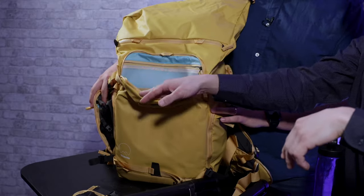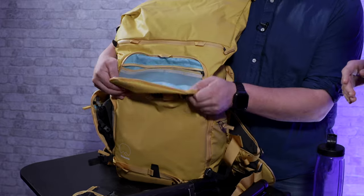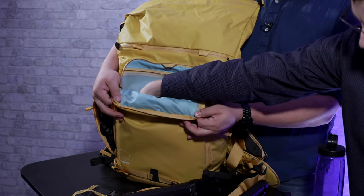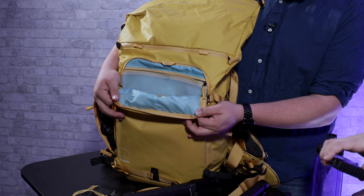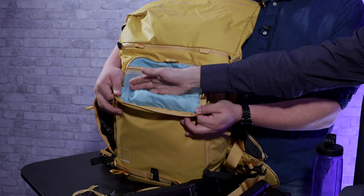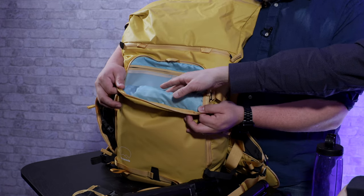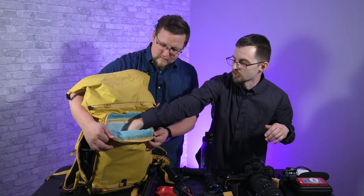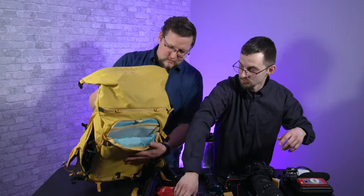Big boy. We're gonna stuff it with stuff and see what fits. So I have a laptop sleeve in here because it can also be a 480 — iPad? So slide the iPad in, maybe we have a notebook as well that fits. This is where one of the computers can go. The other one goes in the door.